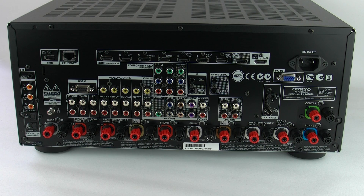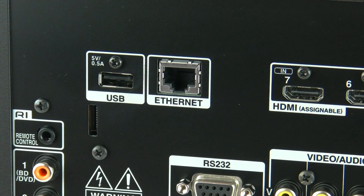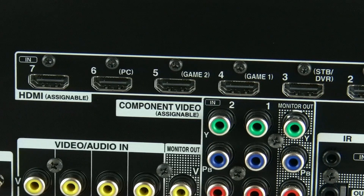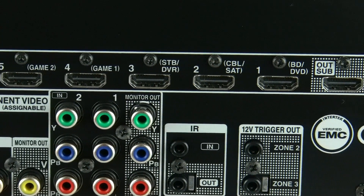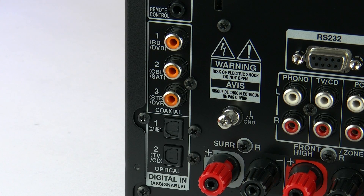As you'd come to expect from Onkyo, pretty much any and every connection you're going to need to hook up to your AV system is here. There's a rear-mounted USB port which can be used for a UWF-1 wireless dongle for networking, or alternatively you can go hardwired. There are seven assignable HDMI inputs across the back of the 818. They are pre-labeled but you can assign any of the HDMIs to any of the labels or buttons on the front of the unit. There are two outputs — a main and a sub. Then we've got three coaxial inputs and two optical, which are also pre-labeled but can be assigned to any of the inputs you need.